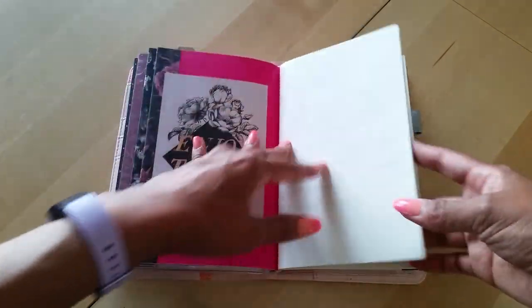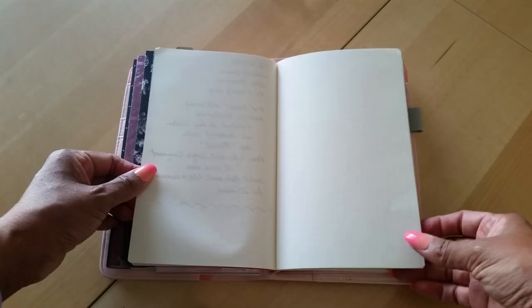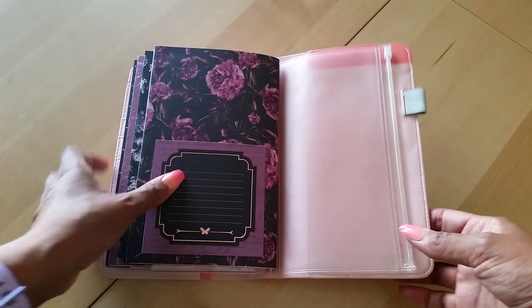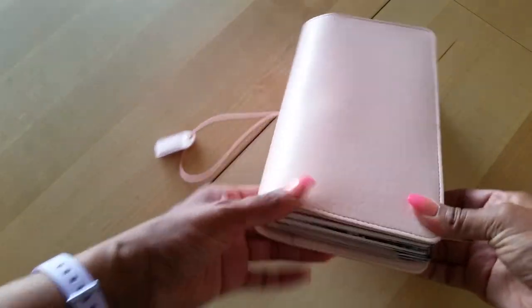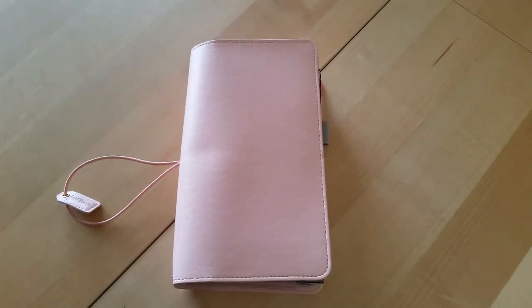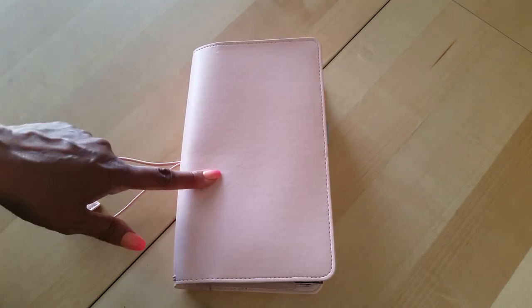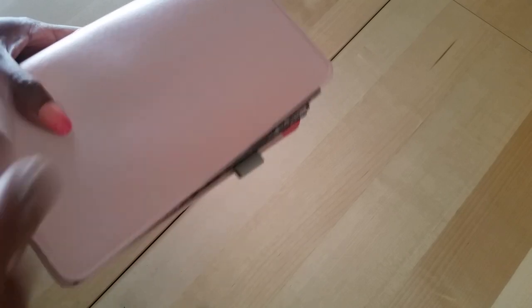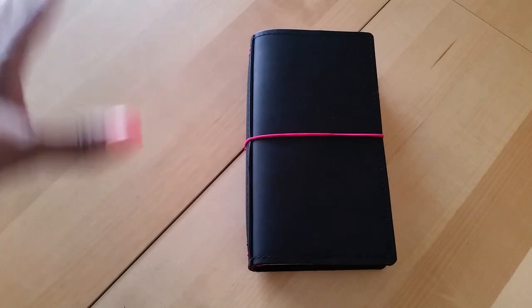The last insert is just for notes since I'm taking a couple of online classes. I set this up last week, so a lot of the inserts are still blank, but I'm really liking it so far. I love this TN — it was only nine dollars during the Webster's Pages Fourth of July sale. I actually bought three: this blush one, a champagne one, and a gold glittery one.